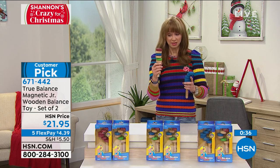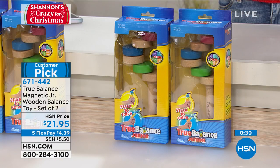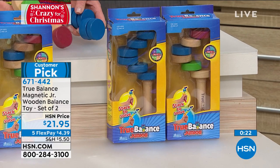These are so well made. It really is a buy one gift one — they come in separate boxes. Just choose your color of choice: the multi, the blue with multi, or the red with multi. Beautiful wooden design, extended holiday return policy. Item number 671442.